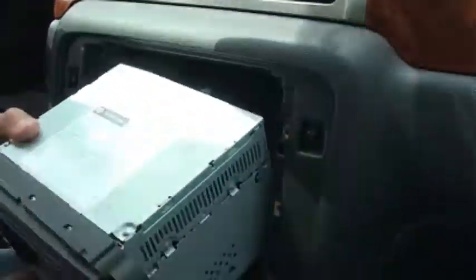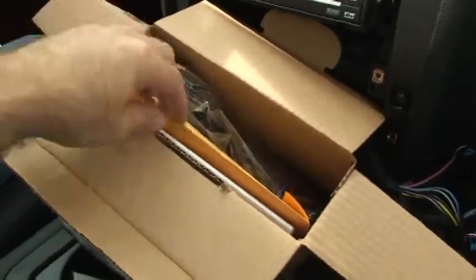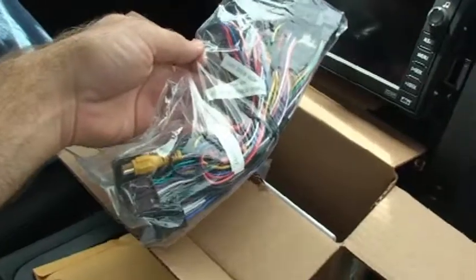The radio can be pulled to reveal the connectors on the back side. To begin the installation, you want to become familiar with the parts included in your kit. Inside the envelope is going to be your actual module itself, and you're also going to have a harness. This contains factory connectors — you're just going to plug them into the back of the radio.